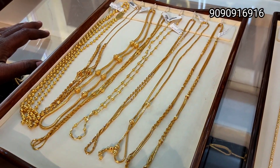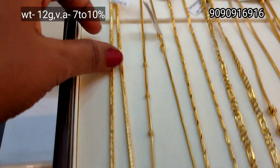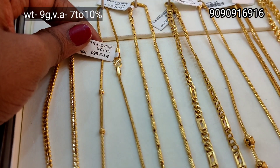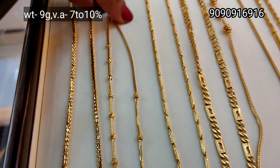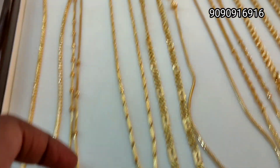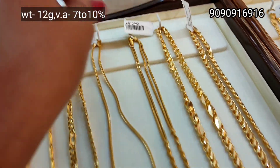This is a long thin chain, 12 gram weight, hard shape. This is a 9 gram weight, full ball design — one side is close to one side. This is a 12 gram weight.